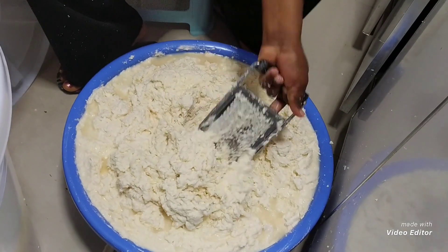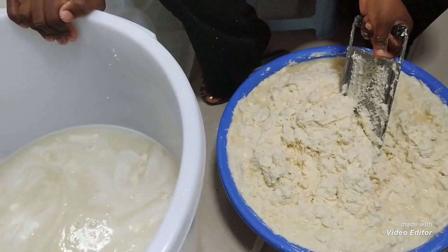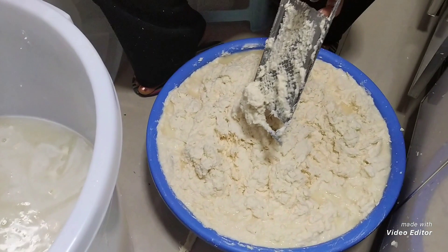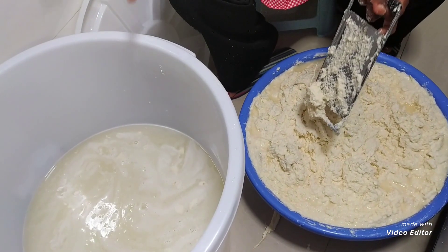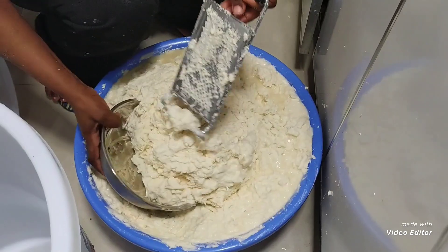This is my already grated cassava. I'll clean this bucket, throw out the water, transfer the grated cassava into the bucket, and put in more clean water for the cassava to be 100% soft and fermented again.